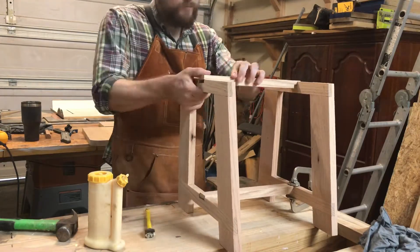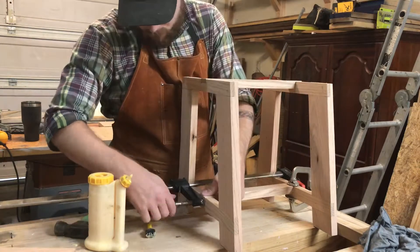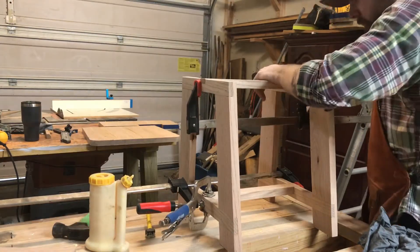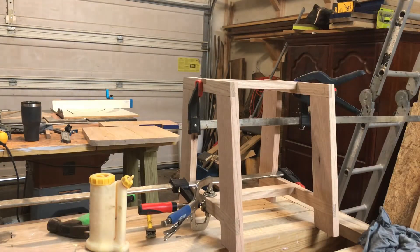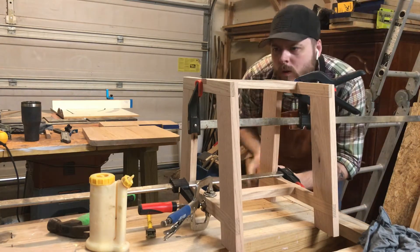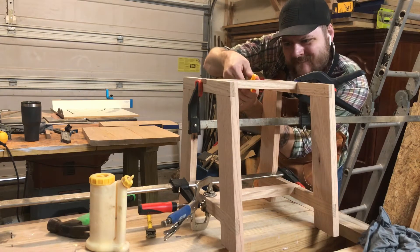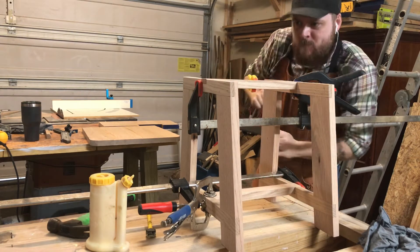Now that I have both the left and right side complete, I can go ahead and glue in the stretchers for the stretchers, if you know what I mean. It's important to use as many clamps as possible, even if it seems pointless — it's the thought that counts, guys. Perfect.